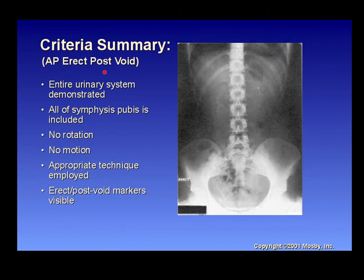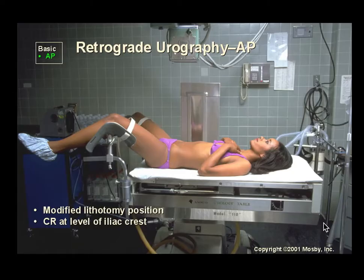Criteria for the AP erect post-void includes the entire system: diaphragm up top and the kidneys, ureters, and bladder visualized. Since this is post-void, there may not be much contrast material remaining in the bladder. Make sure everything is included in the image.